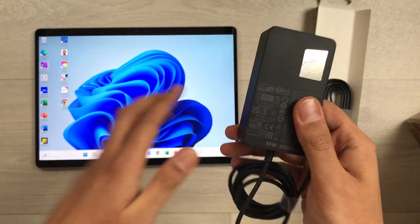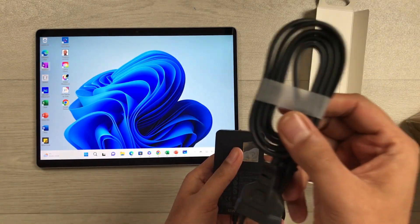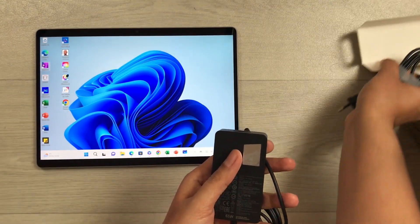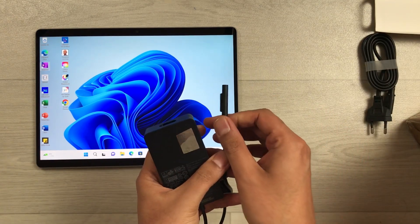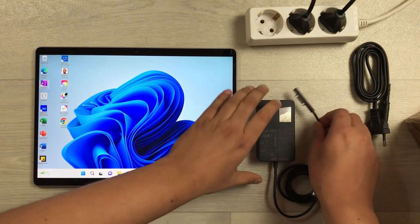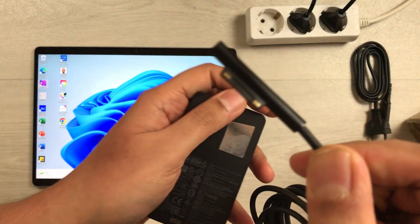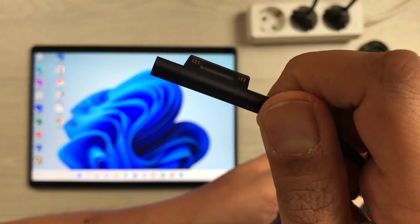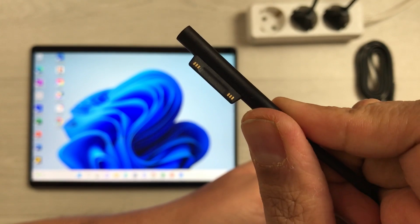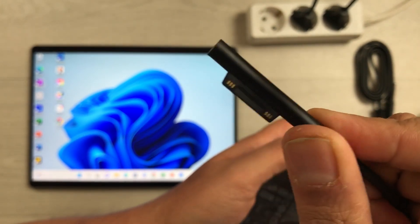The model number is also mentioned on this charger — model number 1706, which is for the Microsoft Surface Pro 9. Now I will show you how to connect it with your tablet. Here is the connector; this part we connect to the tablet, and it will magnetically attach.